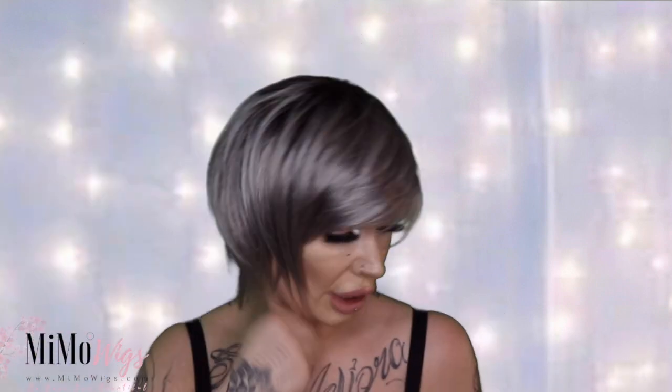What you can do with her is - you have these top shorter layers. You could tuck them behind your ears and then you have this kind of heavy fringe looking thing sitting here to the side, or bring it down if you want to. You can kind of put it over to the side and just play around and wear it how you want.